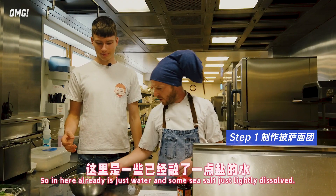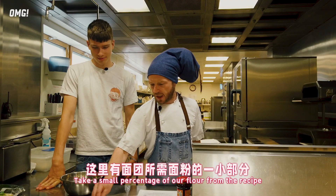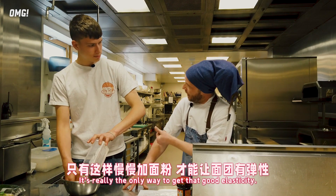I think so, yeah. So in here already is just water and some sea salt, just lightly dissolved. Take a small percentage of our flour from the recipe and add it in. It's really the only way to get that good elasticity.